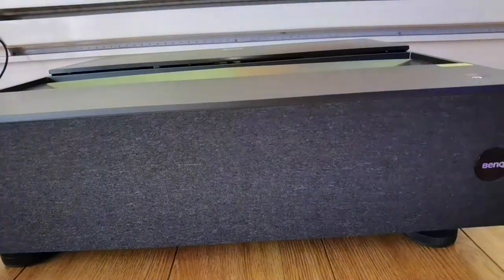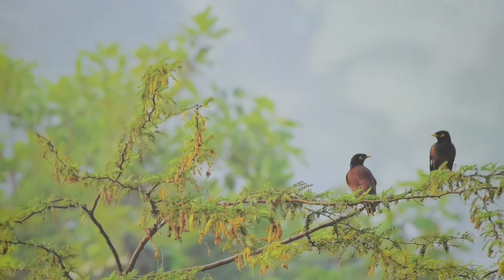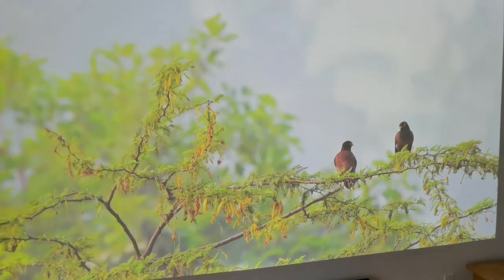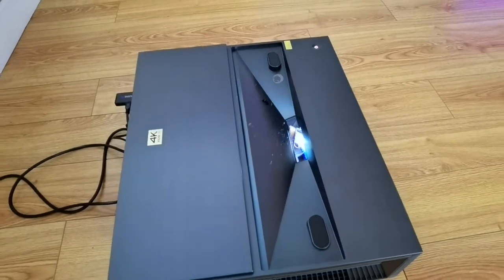Hey everybody, it's your boy Andy Barrar, HandyAndy from HandyAndyMedia.com. If you've probably guessed, we're talking about projectors today. I got the BenQ V7050i 4K Ultra HD home theater projector. What makes this unique is that this is an ultra short throw projector, meaning you put it very close to your screen, as opposed to long throw projectors which sit far away from your screen.